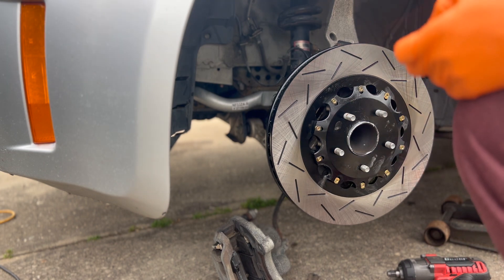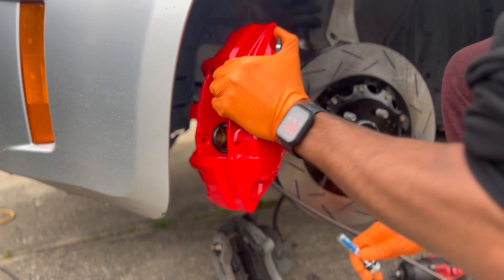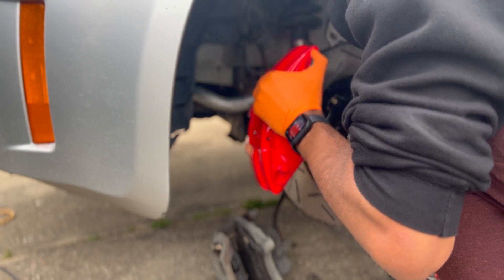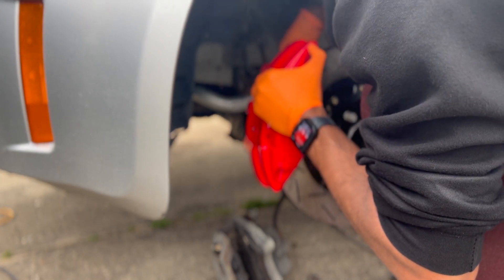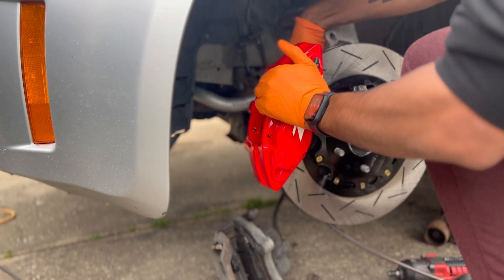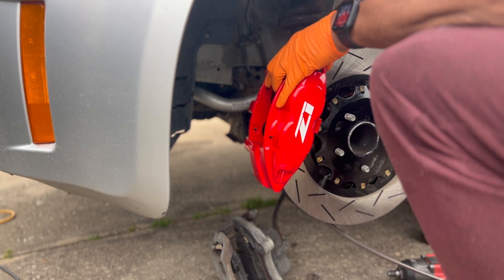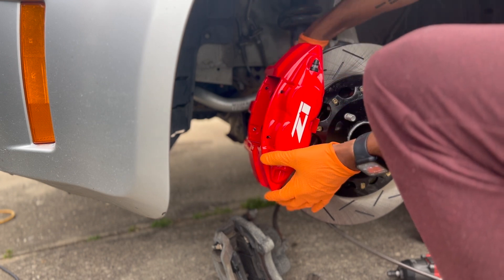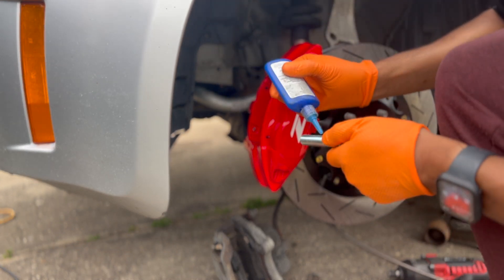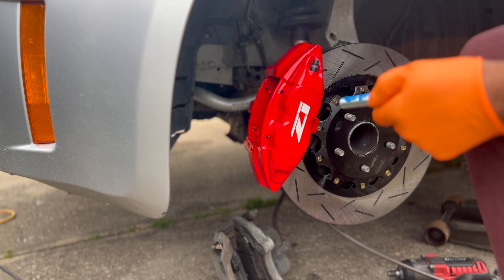We're going to get this caliper pin in there. I've already pre-run my brake line. I better hurry up because my background noise is my family heading out to my son's baseball game.